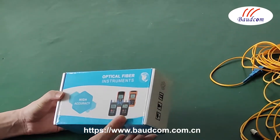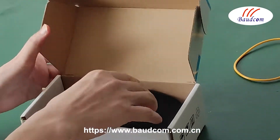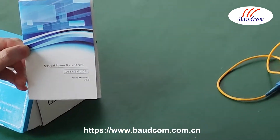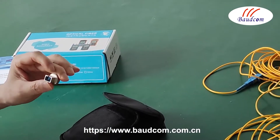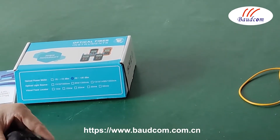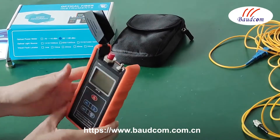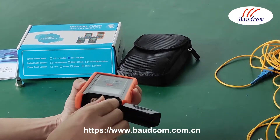Now let's introduce the optical power meter. This is the back panel of the optical power meter. This is the user menu, and this is the AC connect assembly line. This is the optical power meter port.